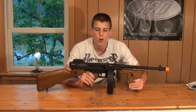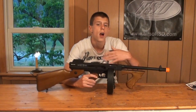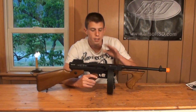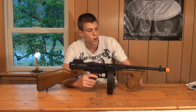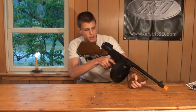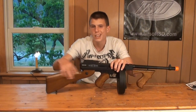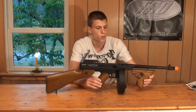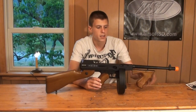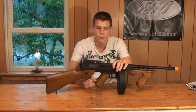First impressions: when you pull this out of the box it looks great, but then you pick it up and the cheapness of the wood really hits you and brings you down quickly. The plastic false-wood stock, pistol grip, and foregrip are the cheapest parts of the gun — they don't feel nice at all. The good news is you can get a real wood stock and real wood pistol grip as replacements.